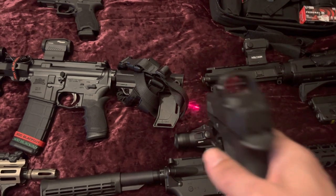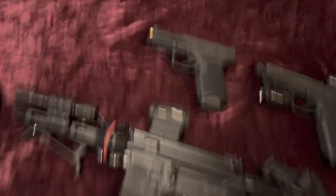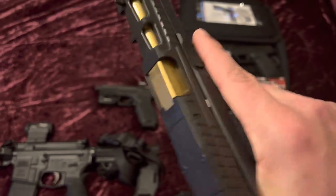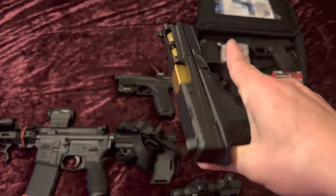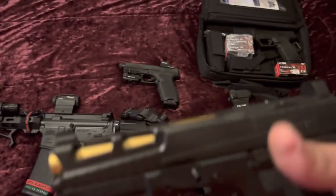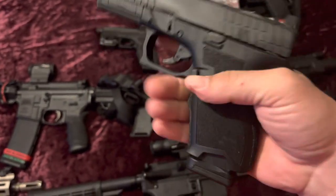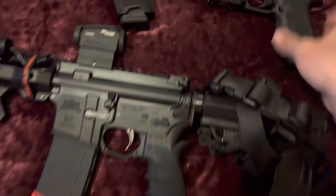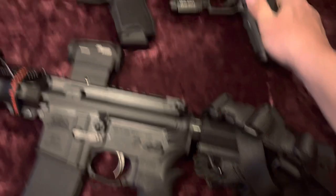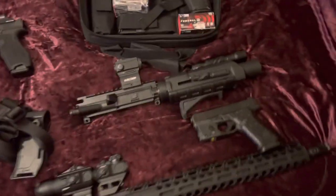It's a great gun — also has a threaded barrel. Next up we have another PSA Dagger, this is the compact, so just a Glock 19 clone. We've got the optics cut with the gold barrel — looks real nice. This one has a 15-round mag. The other one has a 17-round mag capacity. That's the difference between the two. Both of those are very nice guns.